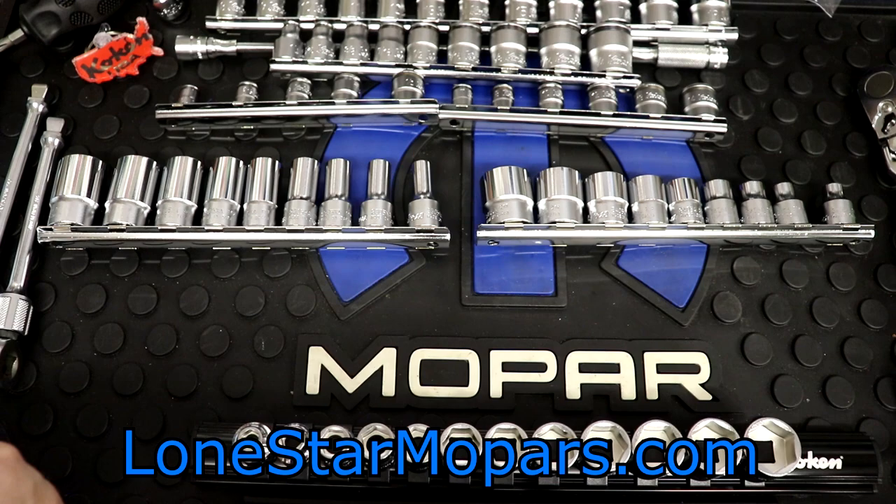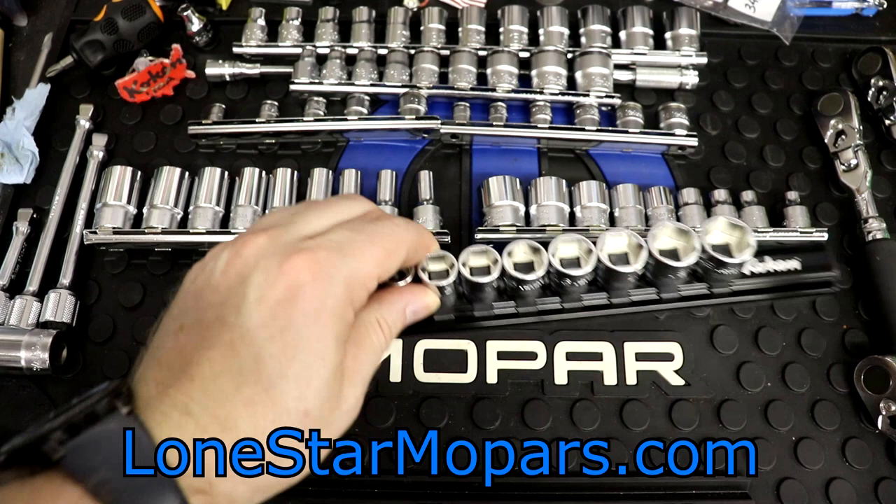Hey everybody, Texas Troker here, Alliance's Performance Shop, LoneStarMopars.com. We've just done some massive Coke and tool hauls.